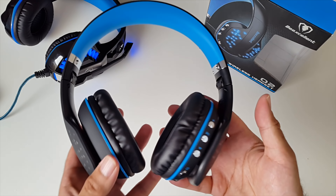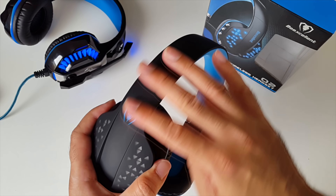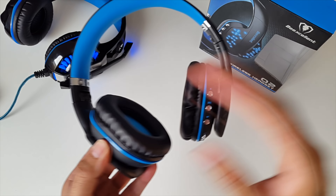So here they are — the Q2 Wireless Headset by BeExcellent. They're made completely from plastic with a rubberized finish and they do feel quite nice. You've got padding at the top and these leather ear cups which are also well padded.